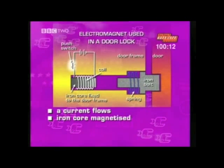So what is the sequence of events from when the switch is closed to the door unlocking? The switch makes the circuit complete and a current flows. The iron core in the coil will become magnetized, producing a magnetic field. The iron bolt is then attracted to the electromagnet and springs out of the door frame, unlocking the door. The examiner will also be looking to make sure you have got the order of events correct.